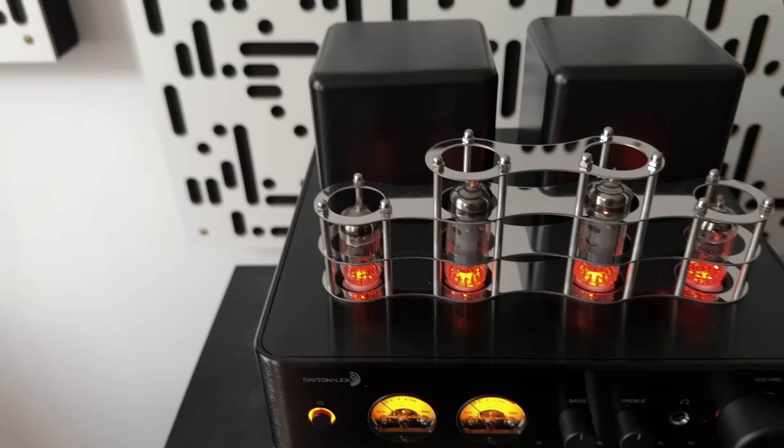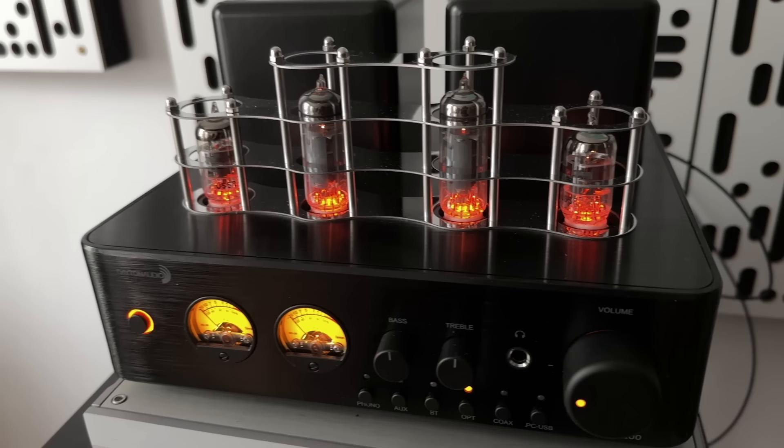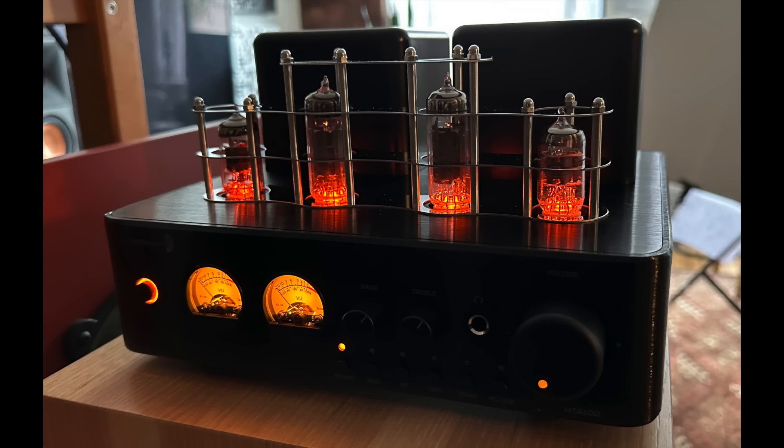Hello friends, my name is Steve Guttenberg and I am the Audiophiliac. I do review some really expensive gear on this channel from time to time, but most of the time it's in the mid-range — not crazy expensive, not super affordable. Today I want to do a product that I think is crazy affordable for what you get: the Dayton Audio HTA 100 hybrid integrated amplifier. And I want to be clear — this is not the HTA 100 BT, that's a different model. I'm reviewing the HTA 100.